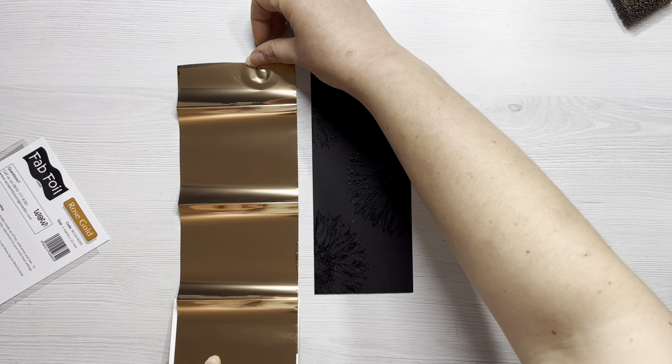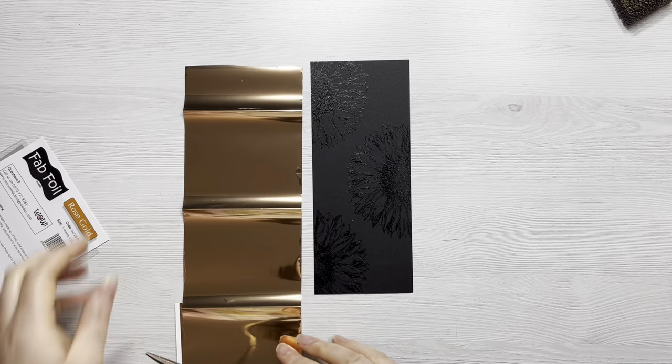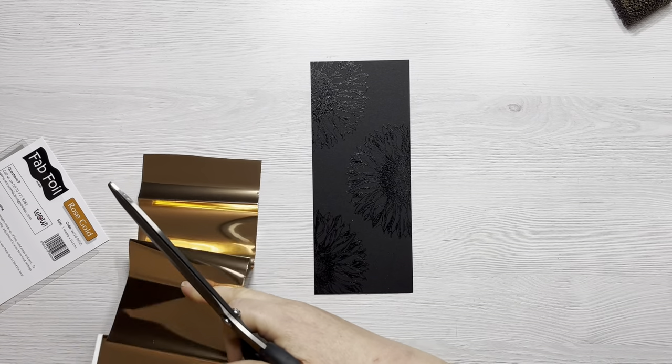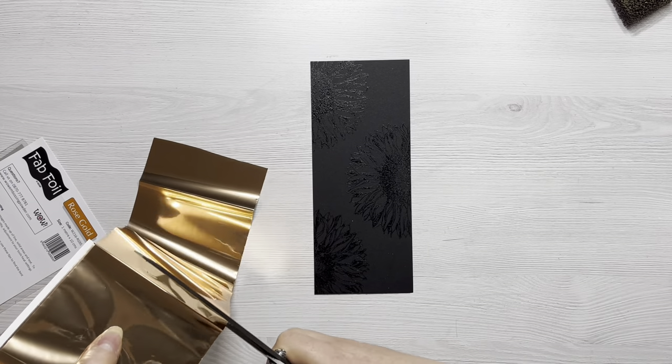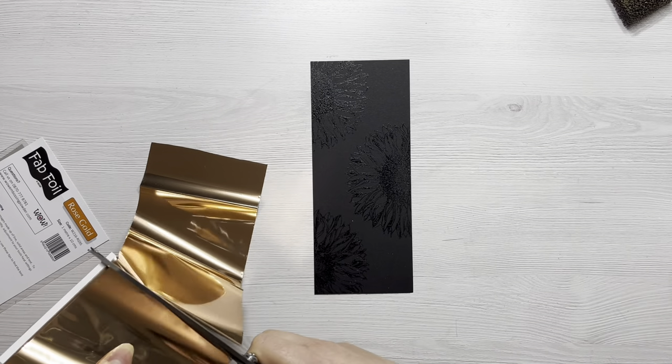Now if gilding flakes are not for you — perhaps you worry about the mess or you've struggled with them in the past — fab foil is another great way of getting a very similar effect. I know my foil is not the same gold as I'm using a rose gold foil today, but you'll be able to see the effect is similar. If you don't want any mess, this is probably a great option for you.